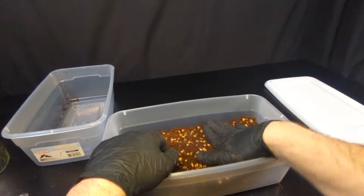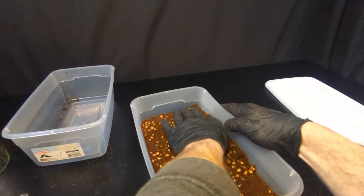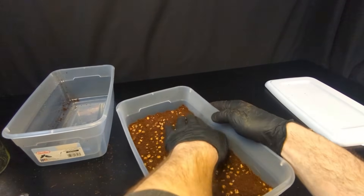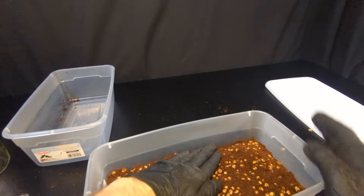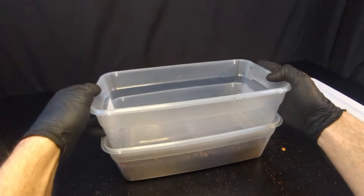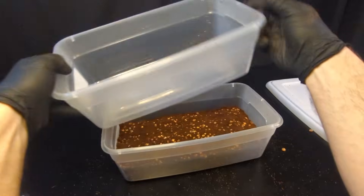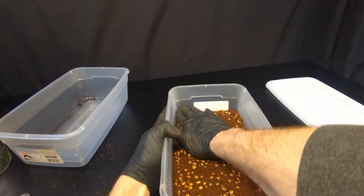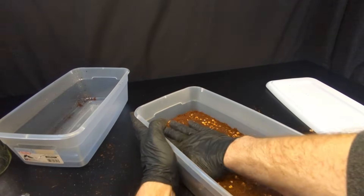Then we want to try to get the top as flat as possible. That's going to allow for better moisture conditions on top, which will allow for more mushrooms to grow. If it's real bumpy it's going to be harder to maintain moisture. I'm kind of tucking in the sides, making sure nothing is sticking up. Another method somebody put me onto — take another tub of equal size and just press down with it. You need to press pretty good — you're making a substrate cake, so think of it that way. You're not going to hurt it, but you don't want to obliterate it either.